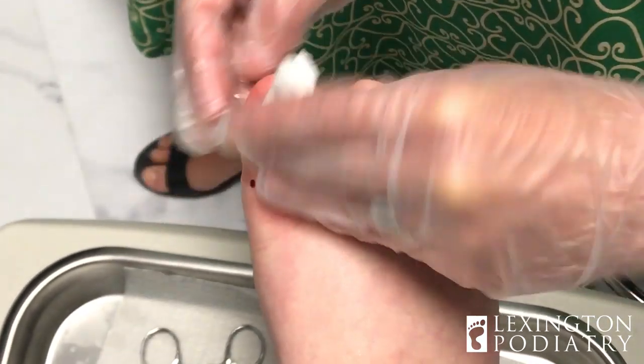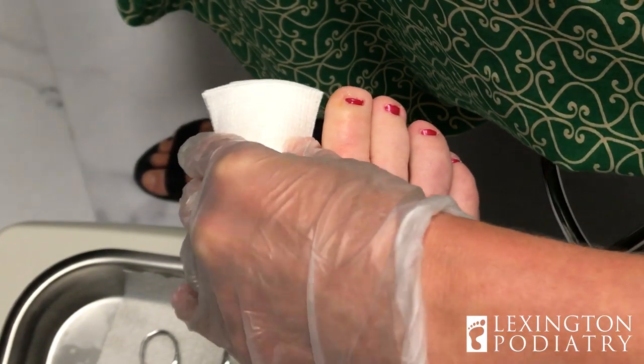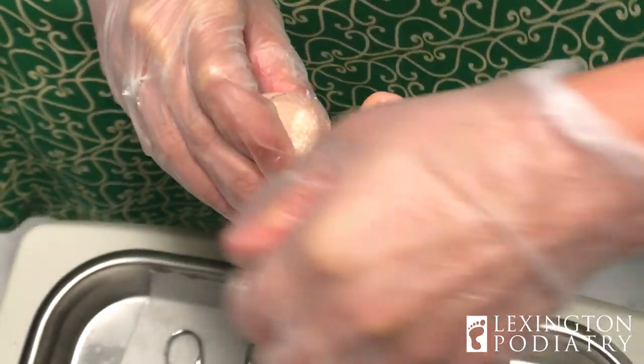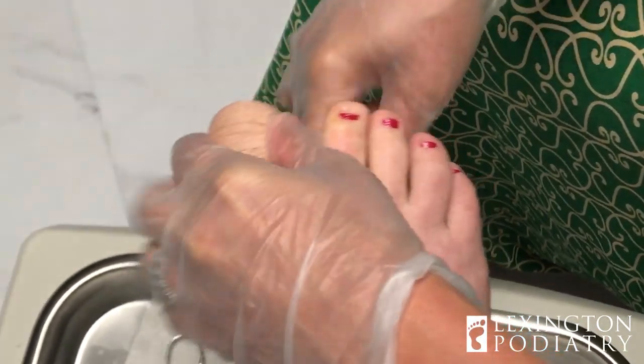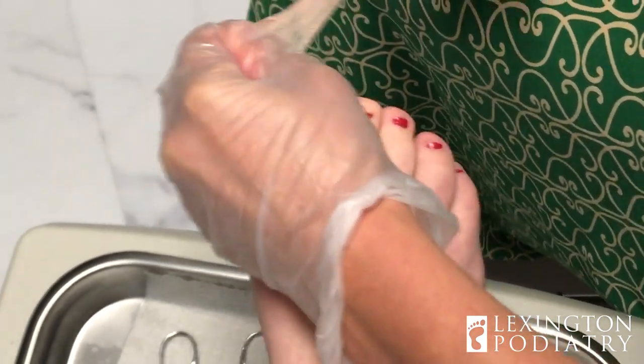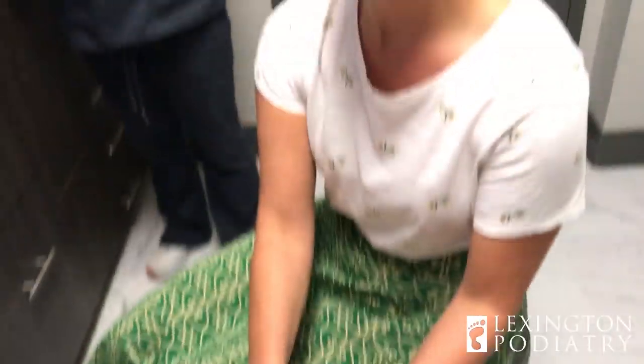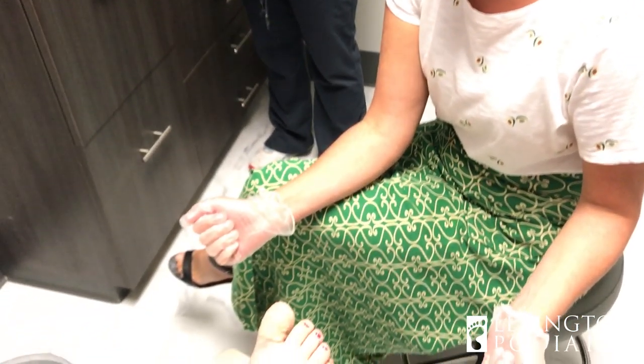Do you clip them and do the acid as a preemptive measure ever? If you have a history of an ingrown in that toenail and you know it's going to start bothering you again, yes. But do I just start clipping all of them? No, because we're going to start creating problems. You don't want to get in there and start digging around if you don't need to. What's your final opinion? This was much easier than I thought it would be. Good, I'm glad to hear it. And don't do this at the urgent care — that's my advice. If you have any questions or ingrown toenails, give us a call. Make sure you sign up for notifications and I'll see you next time.